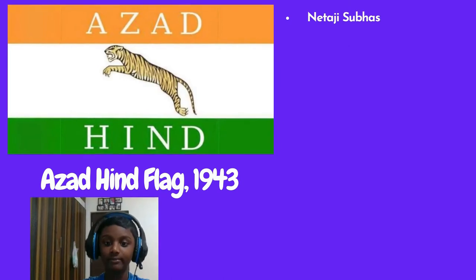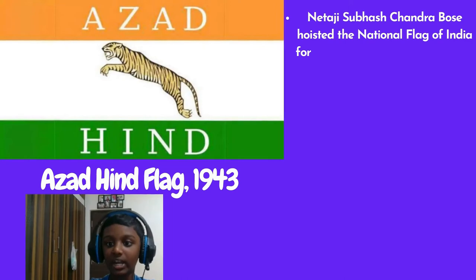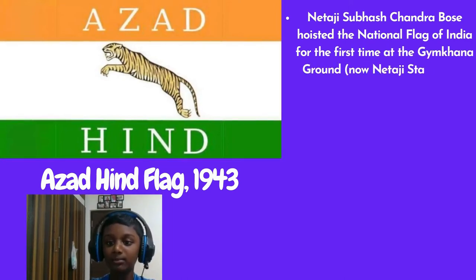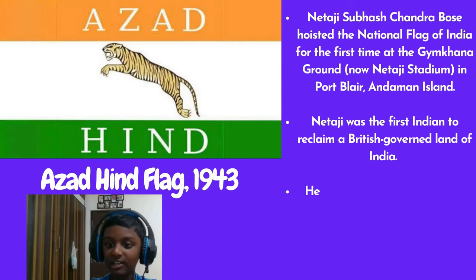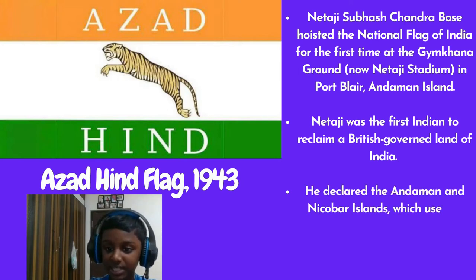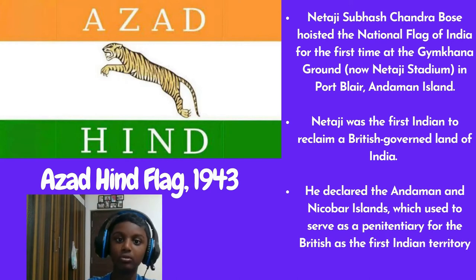Azad Hind Flag, 1943. Netaji Subhash Chandra Bose hoisted the national flag of India for the first time at the Netaji Stadium in Port Blair, Andaman Islands. Netaji was the first Indian to reclaim British-governed land. He declared the Andaman and Nicobar Islands, which used to serve as a penitentiary for the British, as the first Indian territory to be liberated from British rule.